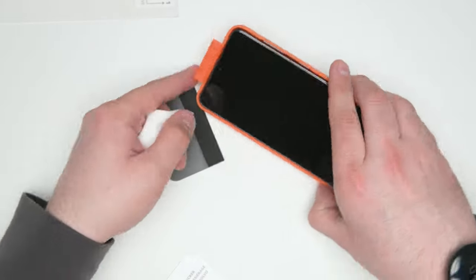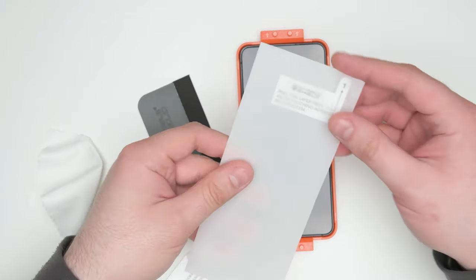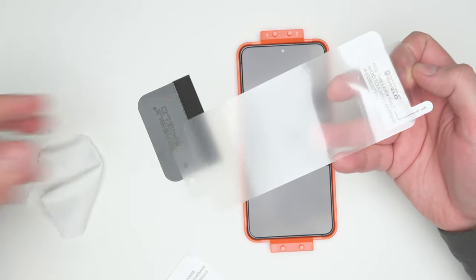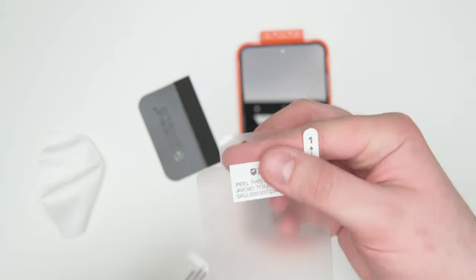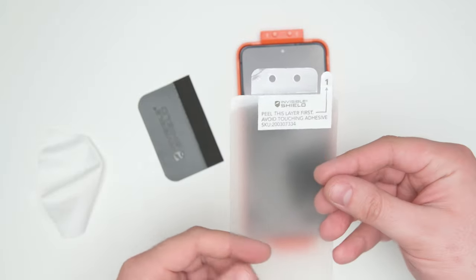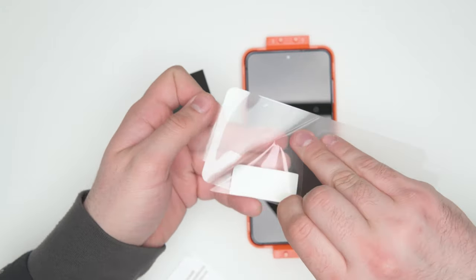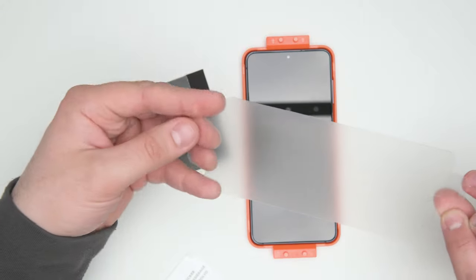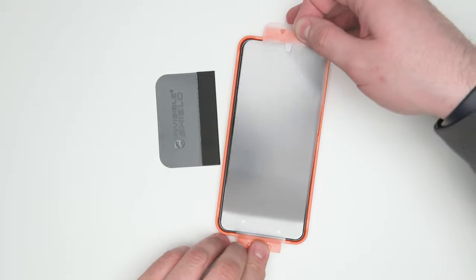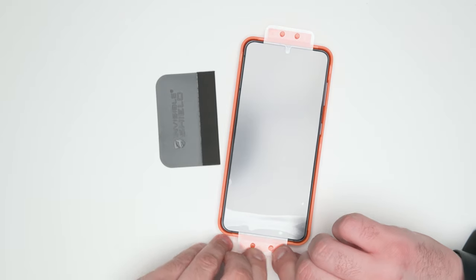That looks pretty clean to me — a couple more spots, and we got that. Now we'll pull out the Glass Fusion Plus screen protector. You can tell there is a notch for the camera. This one is a little bit confusing — I actually found that maybe they should have put the peel-away strip on the other side, because I almost put this on upside down. But after a few tries, we got it on correctly. You can actually tell that the bumps on the top and bottom are different sizes, so you won't really be able to mess this up.